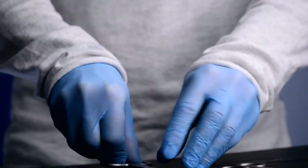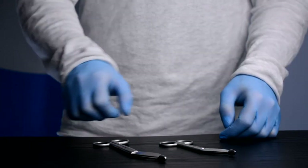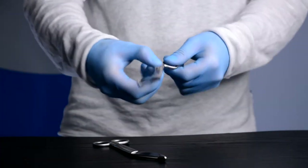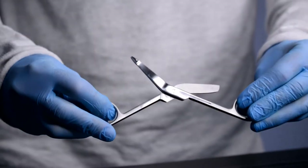We have two sizes available: 14 centimeters and 18.5 centimeters. Each scissor is subject to our strict quality control procedures, and we have UK stocks available for quick delivery.